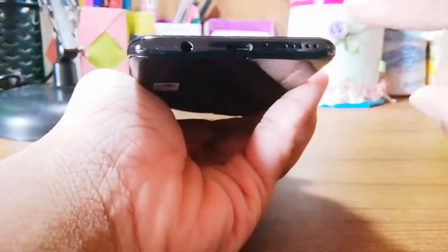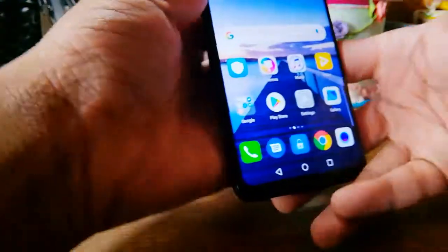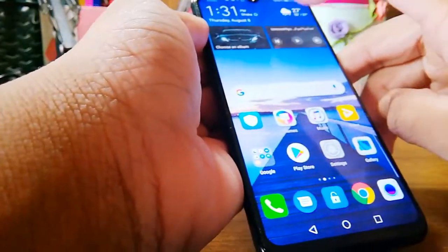At the bottom you can see the microphone, the charging port, and the headphone jack. Pretty nice phone overall.